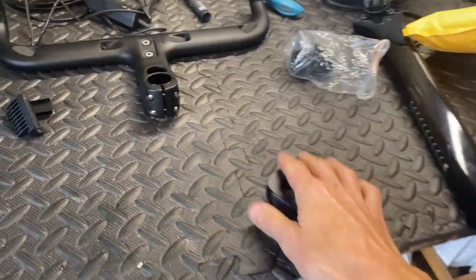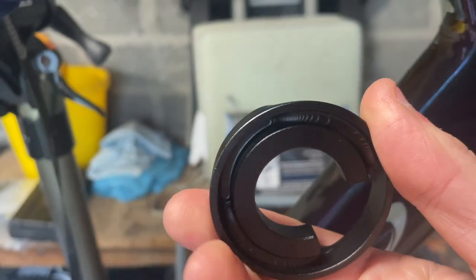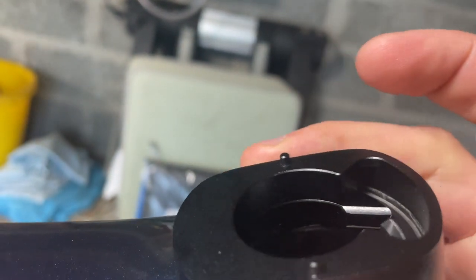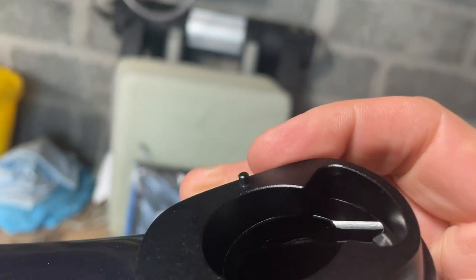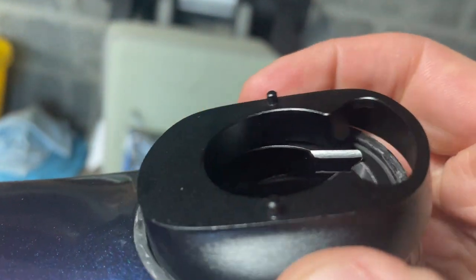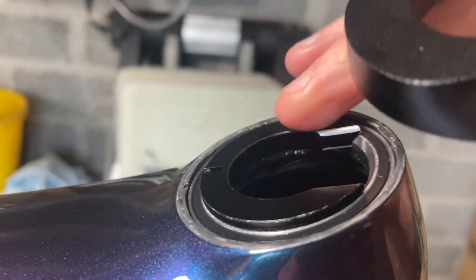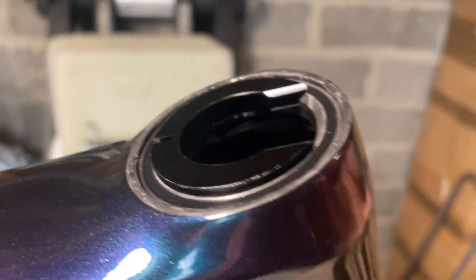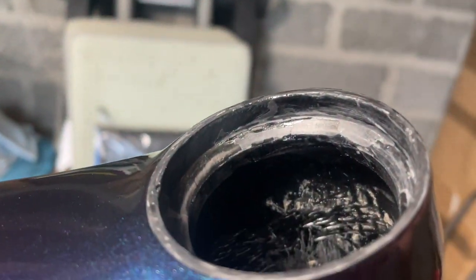However, when we take the first part of the spacer from under the stem and put it on, it doesn't actually touch the compression ring, so the bearings aren't taking any load — this is just rubbing on the frame surface. So I'm gonna have to space that up somehow, either by putting something on top of the split compression ring, something in there, or something that the bearing can sit on in the groove.